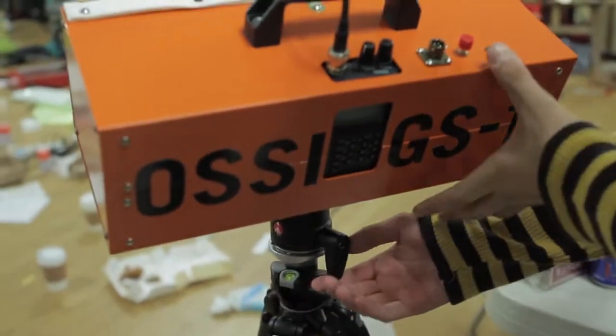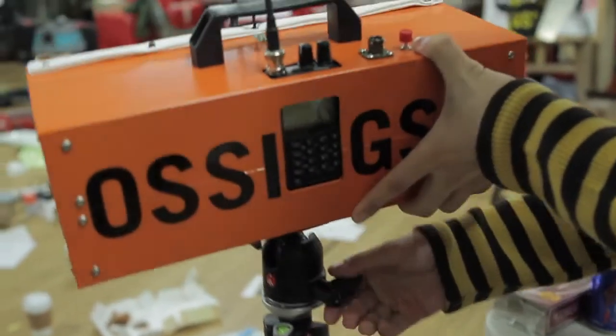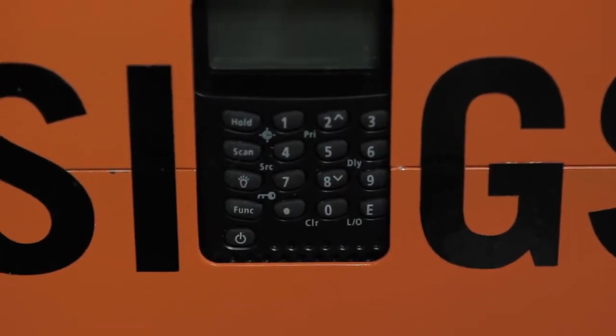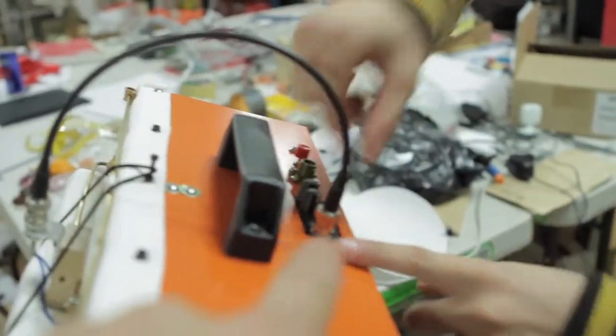In the back you can see the OSSI Ground Station One logo, and you can also see the menus here. We're going to show how you can unfold these antennas and how you turn it on.